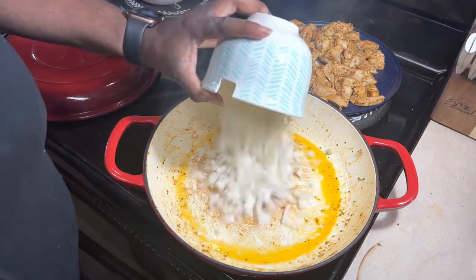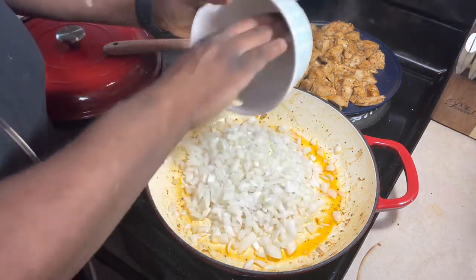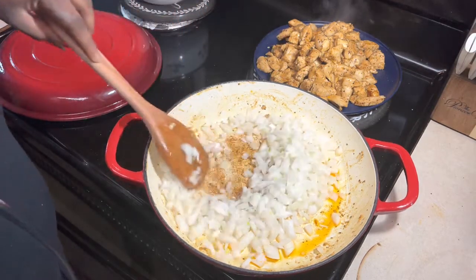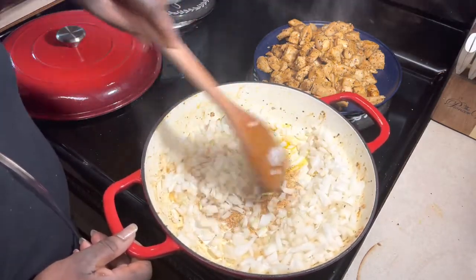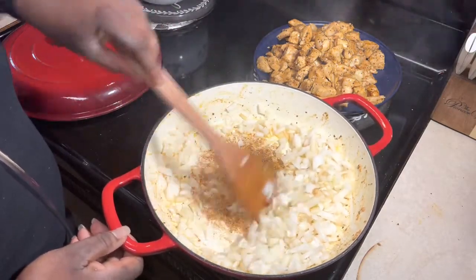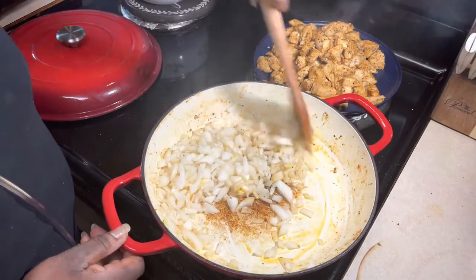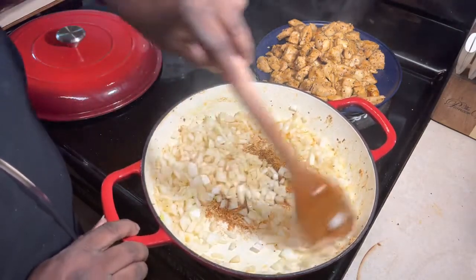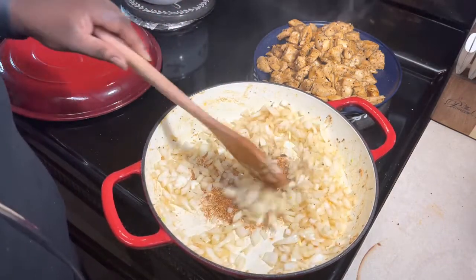What we're going to do next is throw in some onions. Once we throw in the onions we're going to stir them around in there. The oil from the onions will pick up all that yummy goodness from the bottom of your pan. We're going to cook these until they are translucent and then we're going to come back in with our veggies.